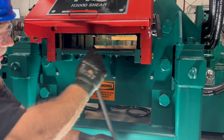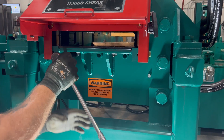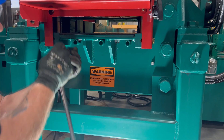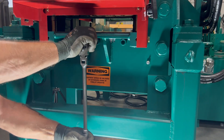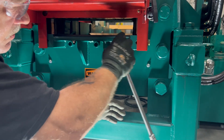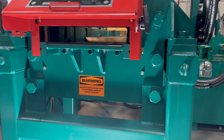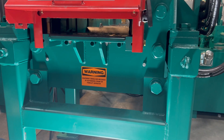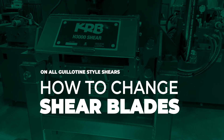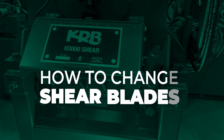Same thing as we did on the upper blade — once you snug them all, then go back through just to make sure they're good and tight. Now once they're in, make sure you take your tag off and your lock off. Run it for a couple hours, then I would always recheck the bolts again.